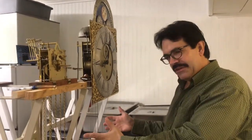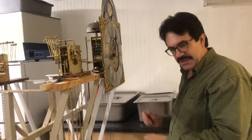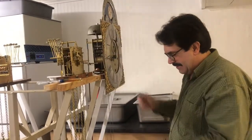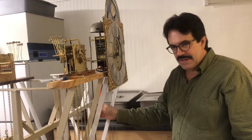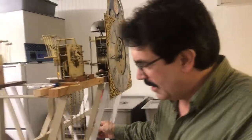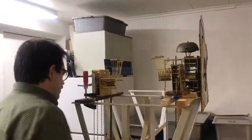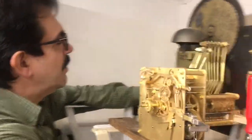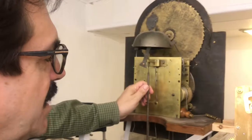If we hypothetically suppose this was a clock case, we take our movement on the seat board and we set it down. The next thing we do is attach the pendulum. So we put the movement inside the clock case.